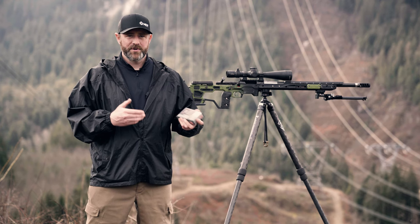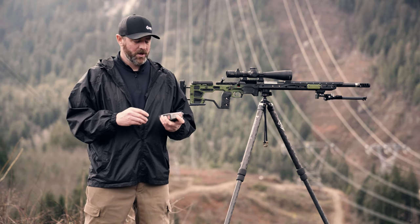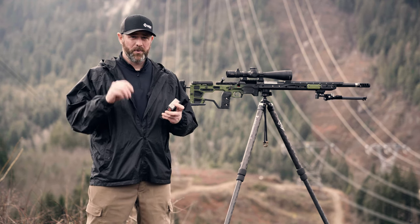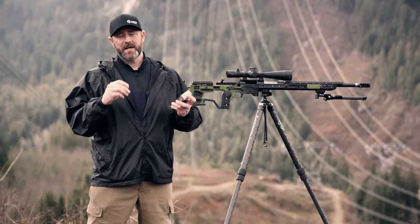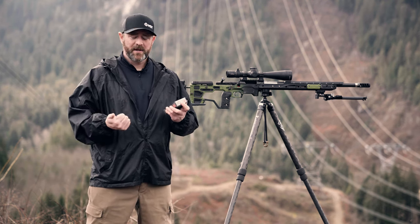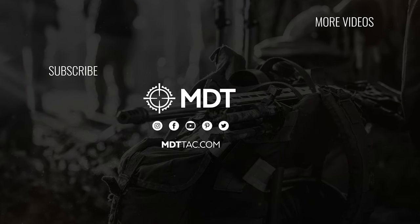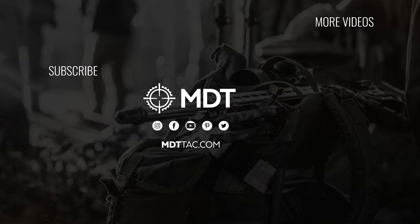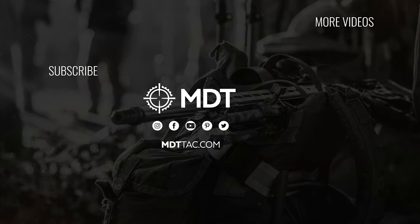MRAD would use a different set of numbers but you'd get to the same solution. Using some of these non-traditional methods are going to be rough estimates only. If you're looking for absolutely perfect information and outputs and adjustments, that's where the ballistics calculators and Kestrels come in really, really handy to make sure you've got first-round impacts every time you're out in the field. But if you don't have any of the cool new tech or gadgets, this is one way to do it.